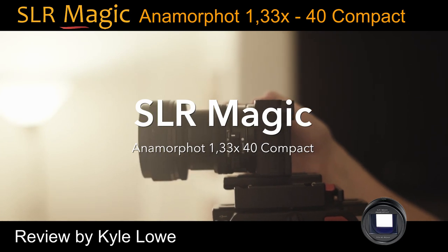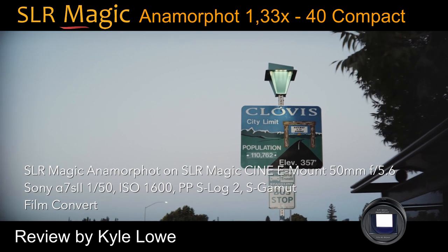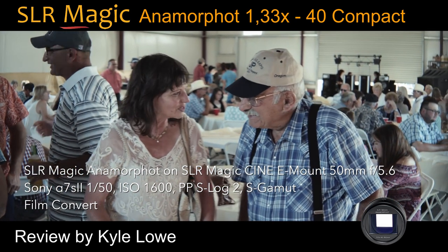This is the cheapest anamorphic adapter yet. The SLR Magic Compact Adapter fits on specific lenses — it must be used on lenses with a front glass element smaller than 40mm.